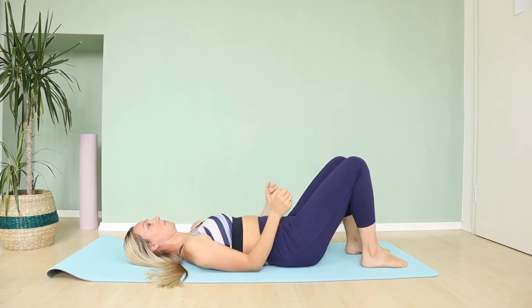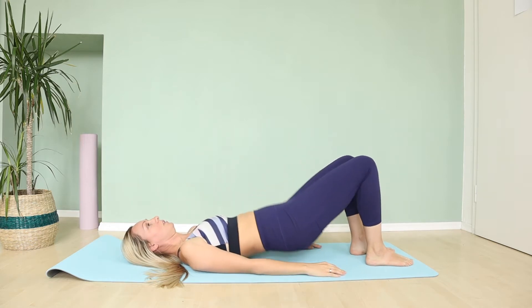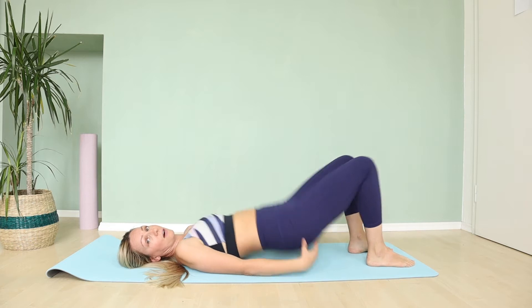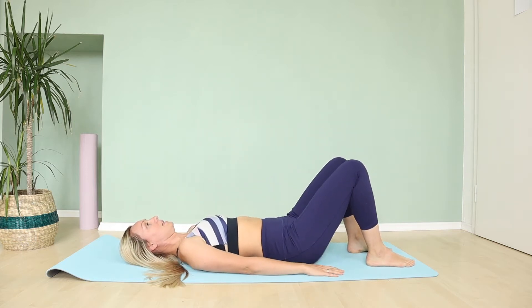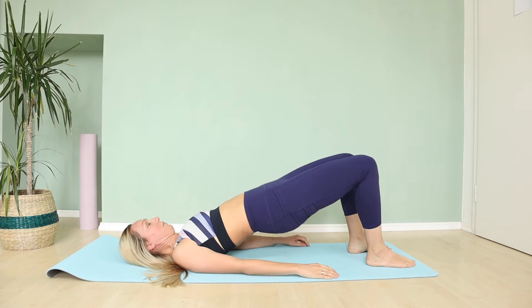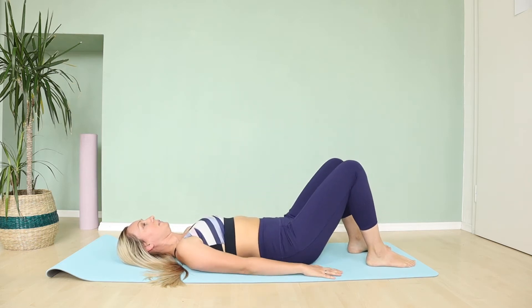We are going to do flat bridging. Your knees are not completely together — you have a space between your knees — and you're going to lift our booty up and lower down. When we are lifting our body up, try to squeeze your butt. Inhale, exhale up. You have space between your knees so you are lifting with your butt. Squeeze this booty and feel it working.